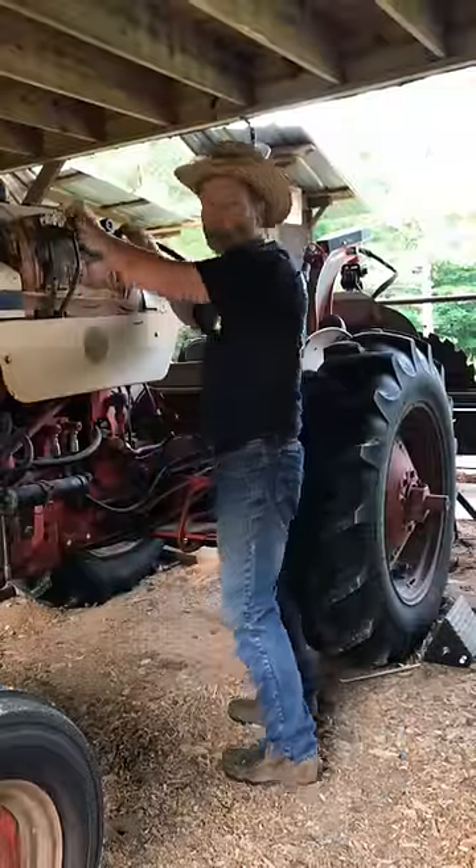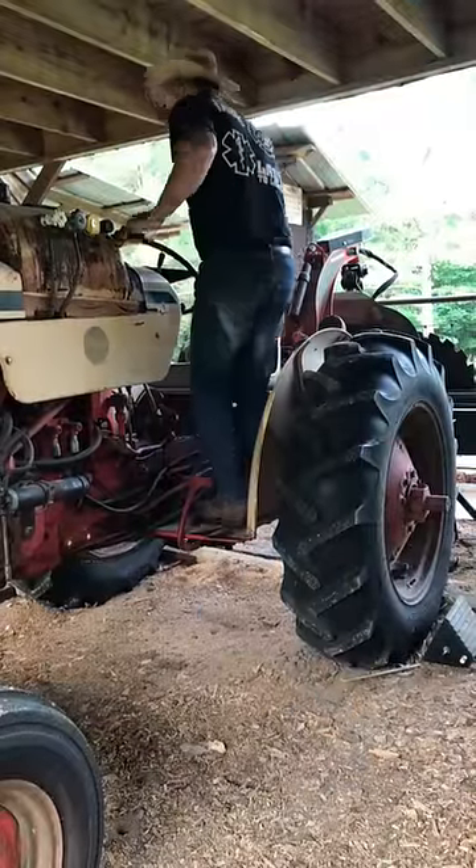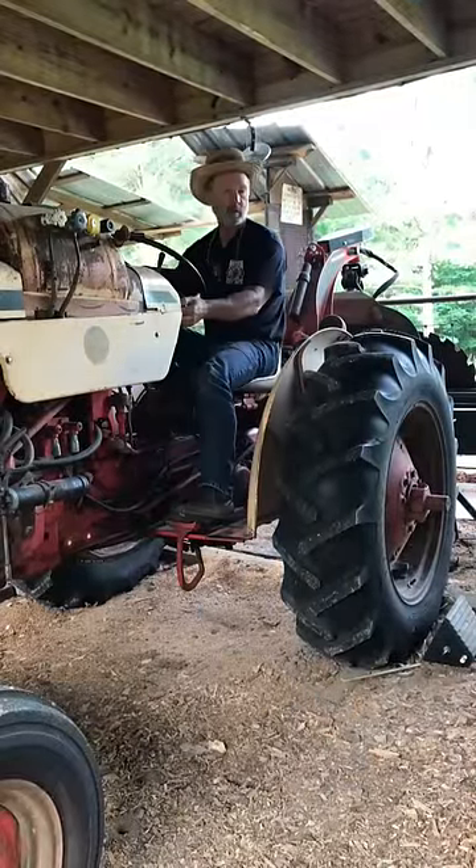Next thing I do is turn the propane on and start this tractor up. This is an early 60s Case tractor. My grandfather used to use it to haul hay or make hay.